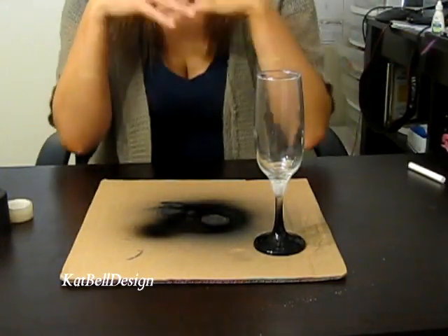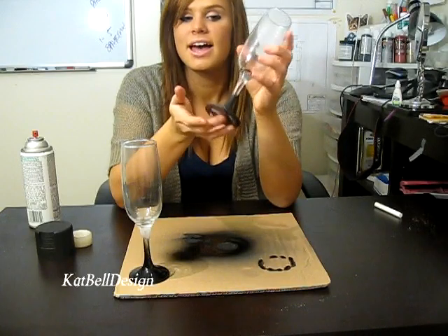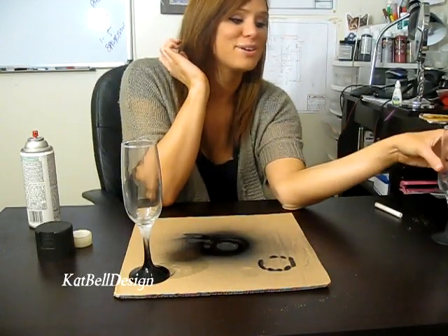This is what it's gonna look like. Let it sit off to the side, and when you're done you're gonna peel the tape off and you will have this lovely finish on the end of your glass. I've put 'hers' on mine — you can put whatever you want it to say.